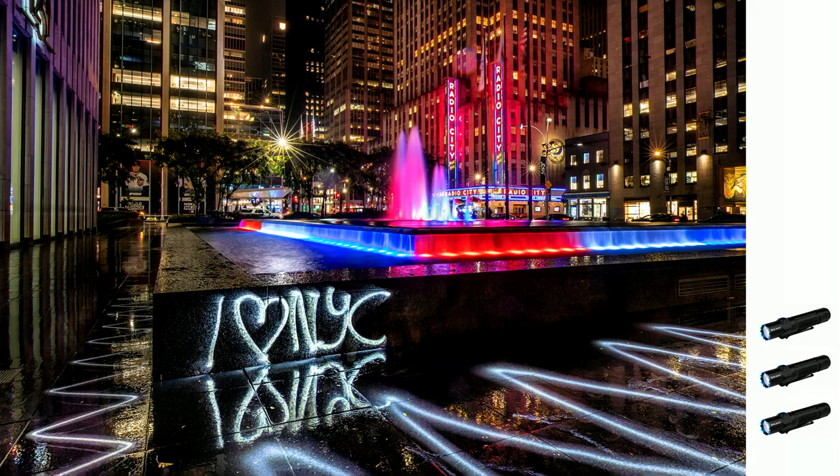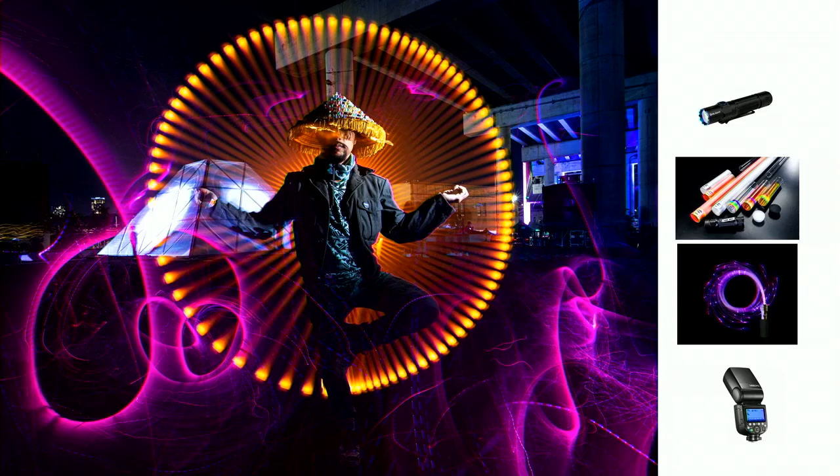A pro tip when shooting in Manhattan: underexpose your pictures a little bit for the ambient, because you don't want your flashlights and light tools competing with the city lights. If you dim down your ambient, your lights will show off more. That's why you need bright light tools in the city.